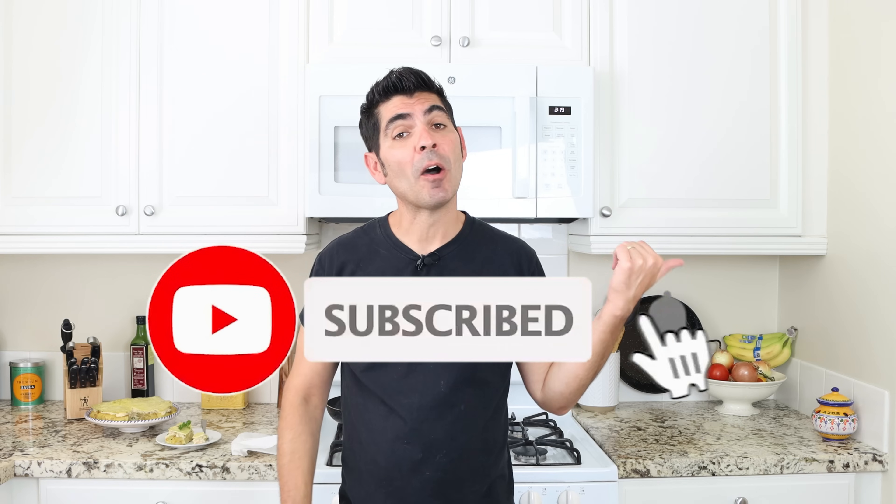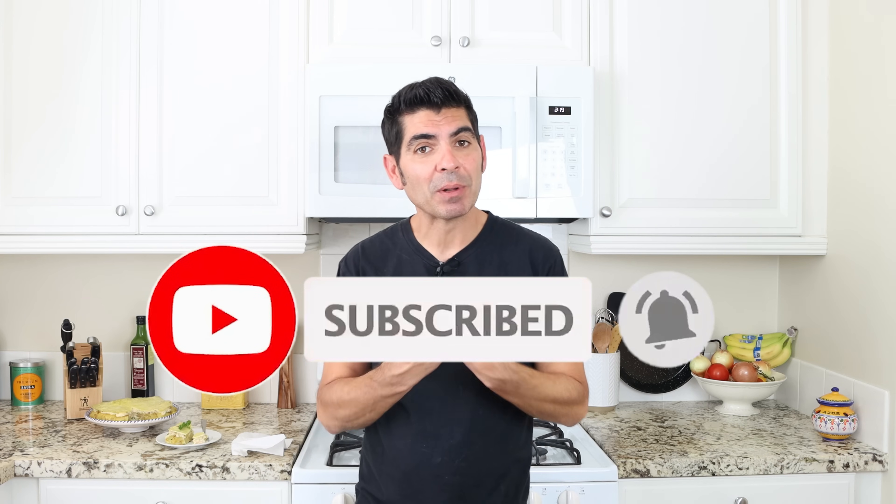If you enjoyed today's video, hit that like button and leave me a comment below. If you're not subscribed, don't forget to smash that subscribe button and click on the bell icon so you can get notified every time I release new content — and to become a part of the Spain on a Fork family. Till the next time, hasta luego!